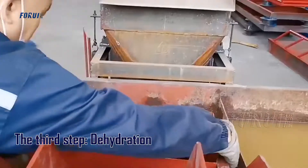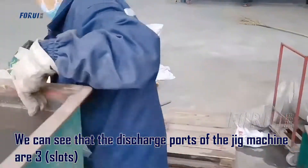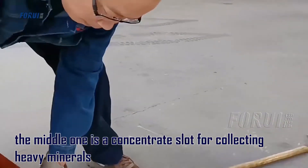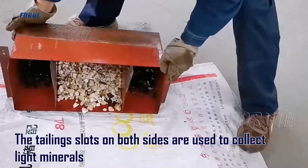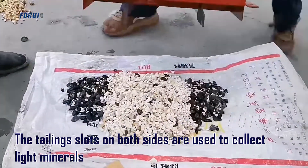The third step is dehydration. We can see that the output ports of the jig machine are three: the middle one is a concentrate slot for collecting heavy minerals, and the tailings slots on both sides are used to collect light minerals.